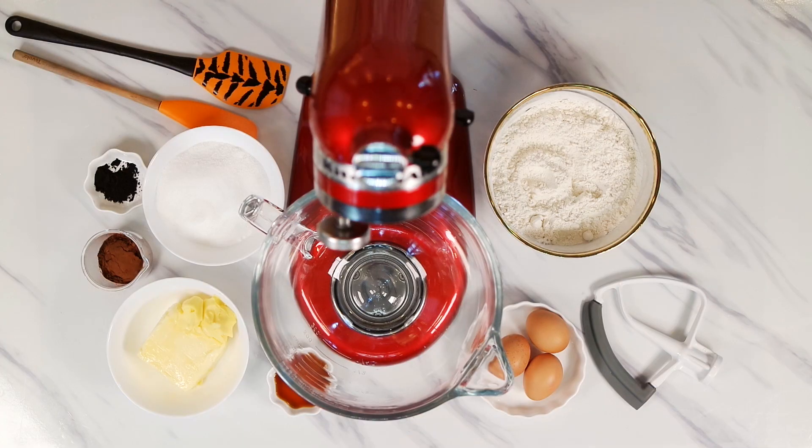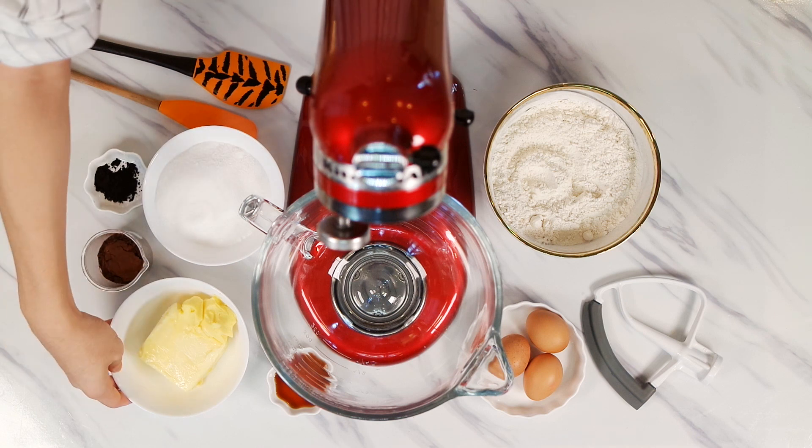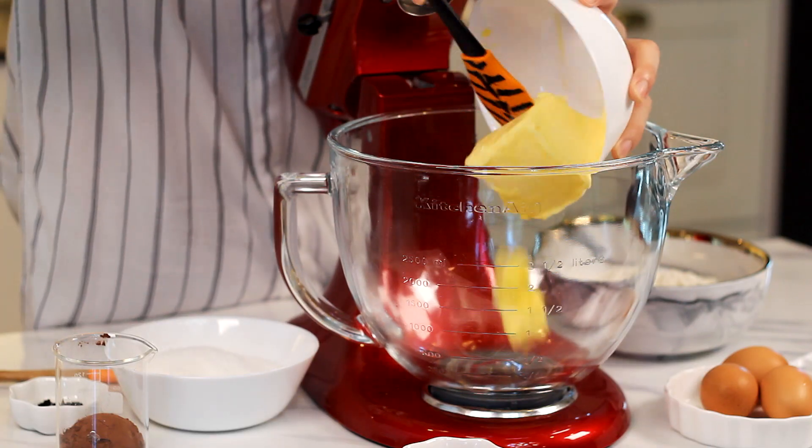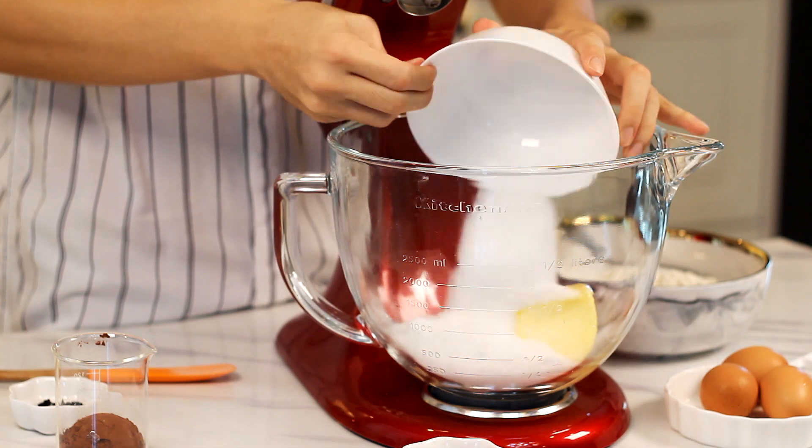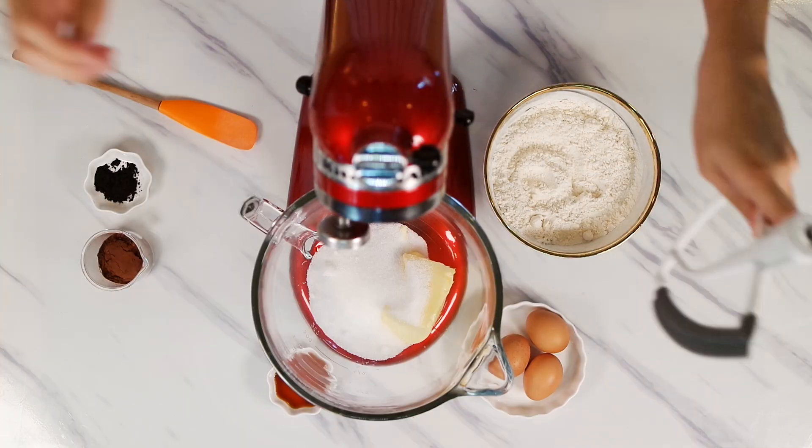So to get things started, preheat your oven to 180 degrees. In a mixer or mixing bowl, cream together softened butter and sugar until light and fluffy. Today, I'm using Gavardetra sweetener which is made from stevia.